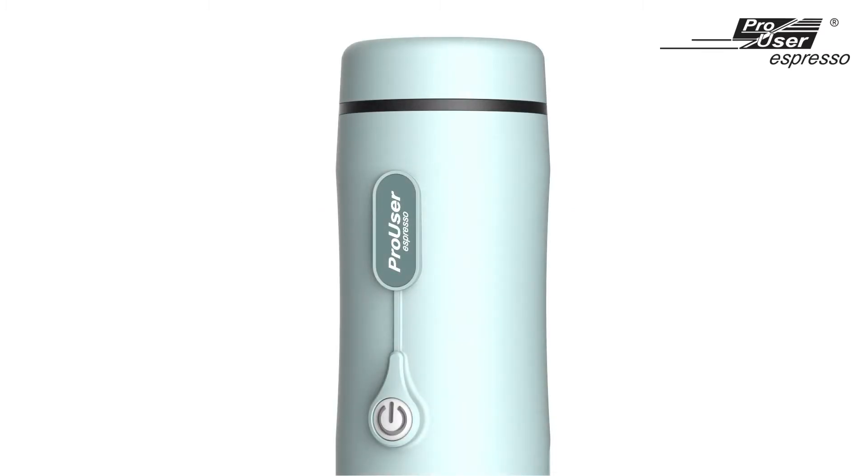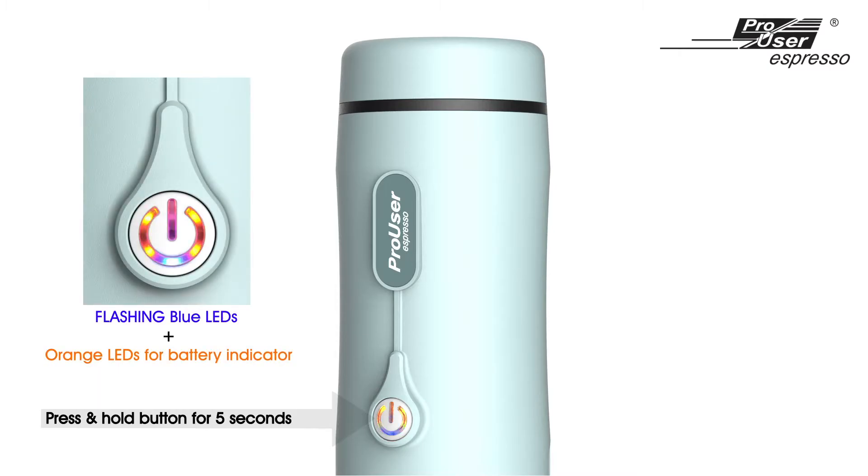If you use hot boiling water directly, you can press and hold the button for five seconds, then the machine will skip the water boiling process and your espresso coffee will be dispensed automatically.